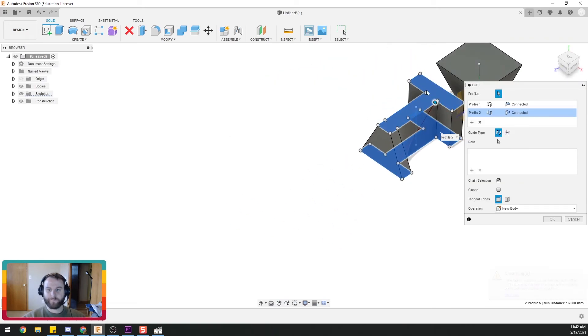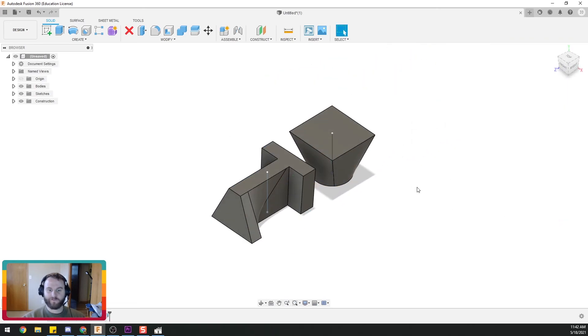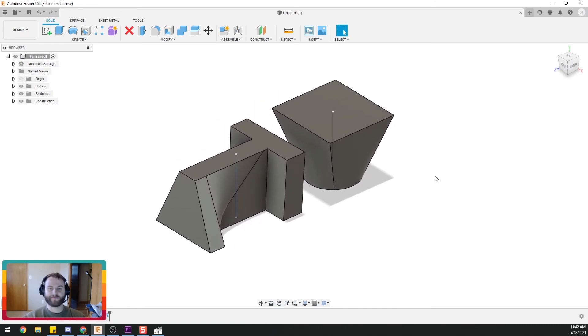Anyway, that is how you do a loft in Fusion 360. Please like and subscribe, and let me know if there's anything else you want to learn. Thanks for watching.